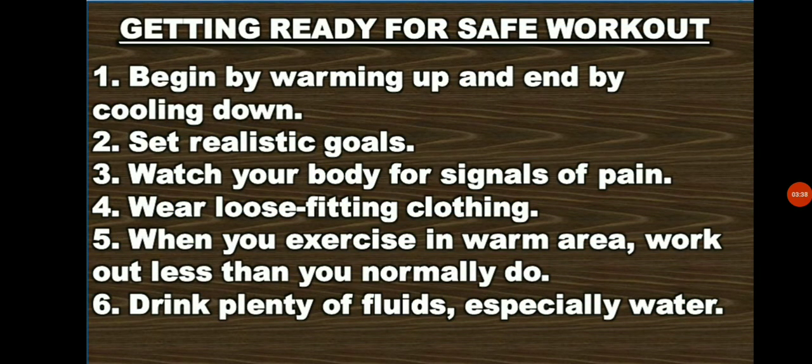How to get ready for a safe workout? Number 1: Begin by warming up and cooling down, because you should always start out slowly to get your muscles ready to work out vigorously and prevent injury. Number 2: Set realistic goals. Make yourself a short-term goal rather than something that will take a long time to reach. Beginners in jogging should take a short distance before going to long distance jogging. Number 3: Watch your body for signals of pain. You should stop when you feel pain. Number 4: Continuing to exercise may lead to injury or permanent damage.